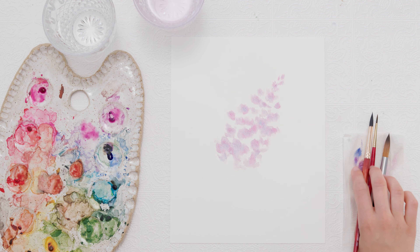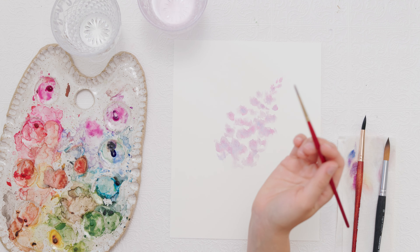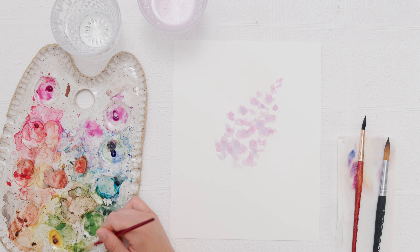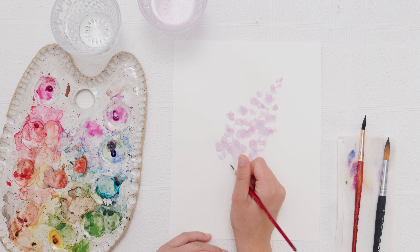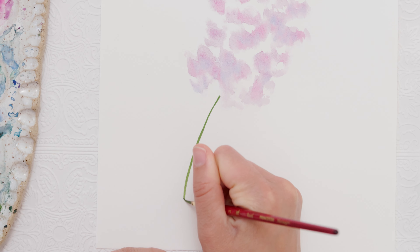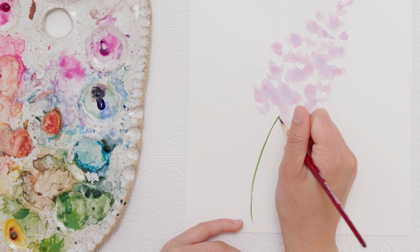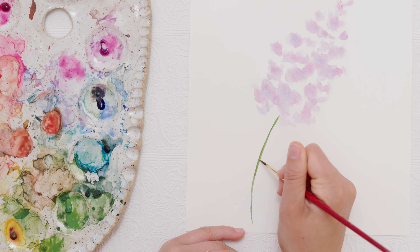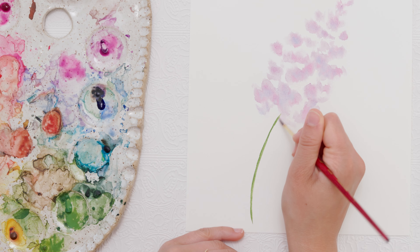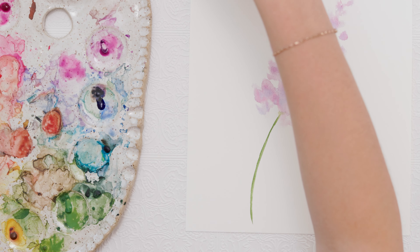Now that we have that, we're going to let it dry and then go in and add a little bit more detail. But first I want to paint the branch of the flower. With my number 2 paintbrush I'm going to mix a green color for my stem and, starting from the bottom of my flower, paint a skinny, slightly curved line coming down. I had a little too much paint so I'm going to pick some of it up with a brush that I've put some water on — I want it to be a little less dark.